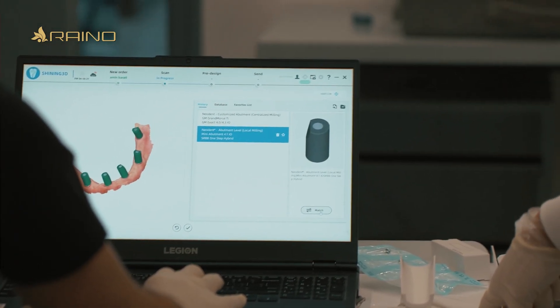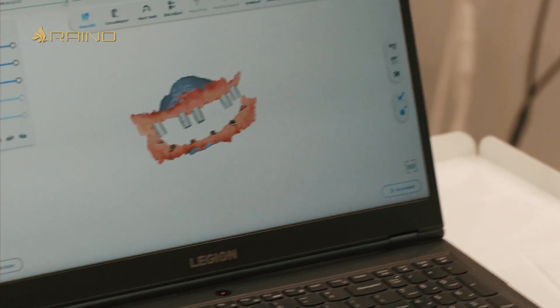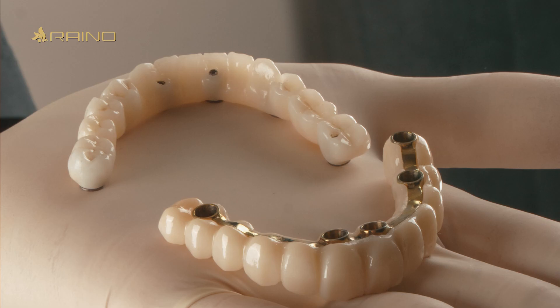I matched the scan with the implant library successfully, eliminating the need for traditional impressions. Moving into the design phase, given the long span of the restoration, I opted for a titanium bar in the maxilla to minimize the risk of zirconia fracture.